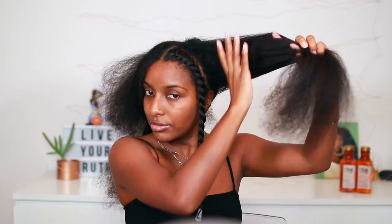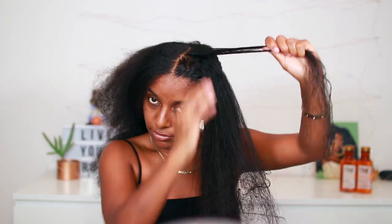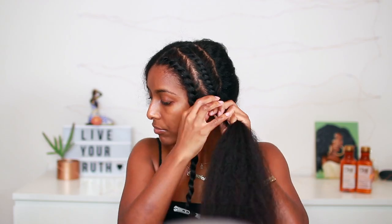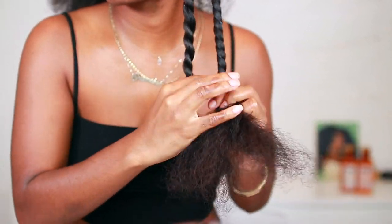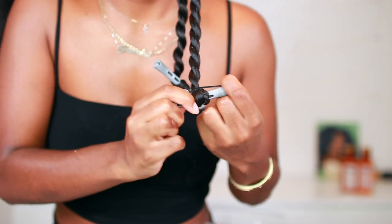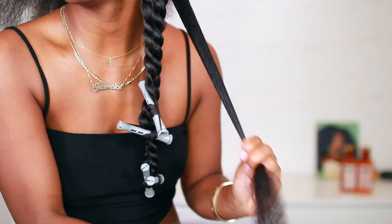On to the second section — again applying some of the Maui Moisture curl smoothie, just enough to moisturize and define my curls without reverting my hair back to curly, then detangling and flat twisting this section as well. When it comes to the back of my head I couldn't reach to do any more flat twists, so I'm just going to do two-strand twists in the back. Once that side is complete I'm doing the same thing to the next side, which I won't show since it's pretty straightforward.